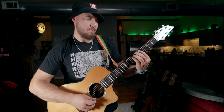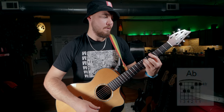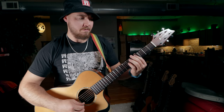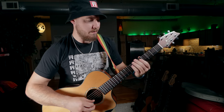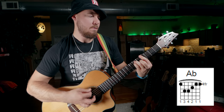For the bridge, we're going to start on the Dsus2, then go to this Ab major, down to the Gb major, then up to Bb minor. Second time around, same thing: Gb major, and we'll just pause right there. Then we go to the next section, which starts on the Bb minor, down to Ab major, down to Gb major — play that twice.